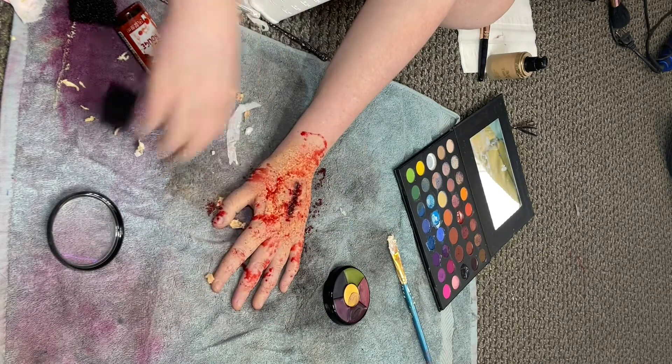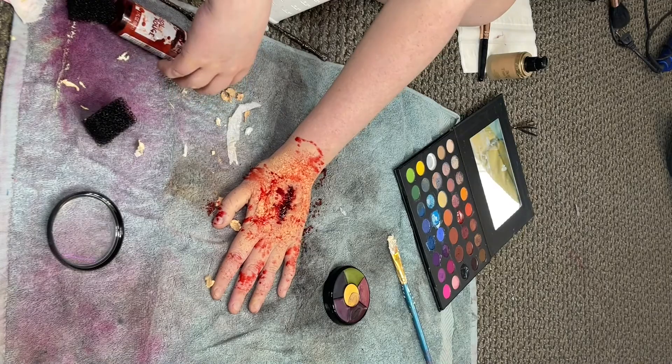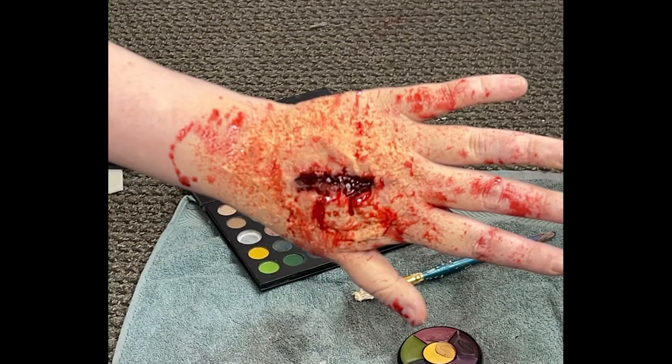There are other blood products that could help it look more realistic as well, and that's how you make a special effects cut on your hand.